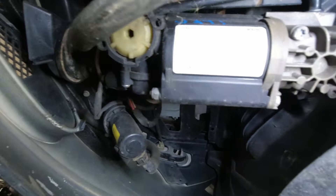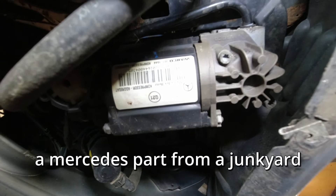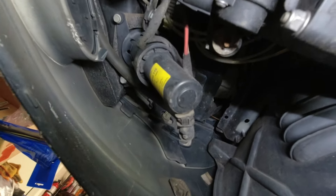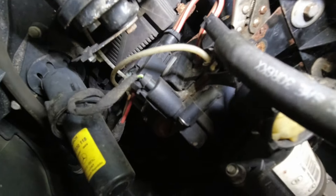Right here is the compressor. Based on the blue writing, this is a Mercedes part from a junkyard. We will be removing — oh dear. Look at that. Someone's messed with this before.